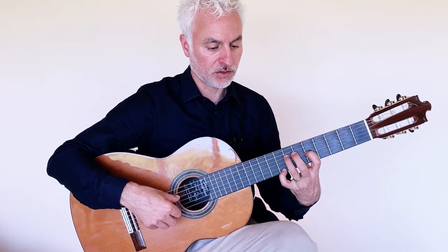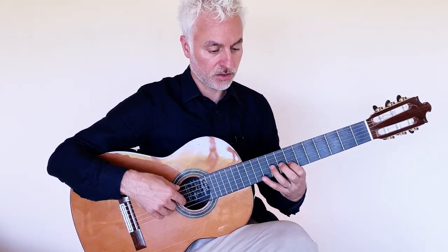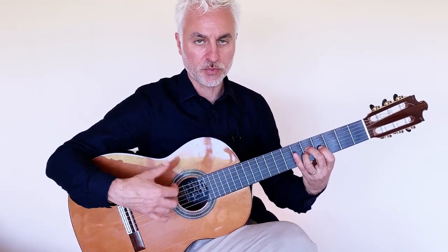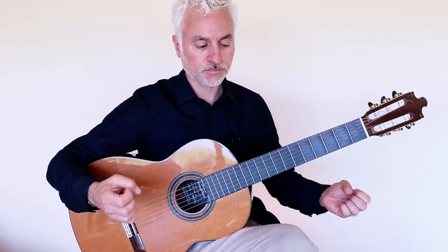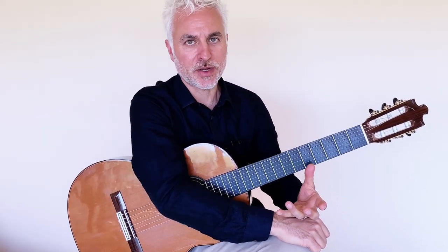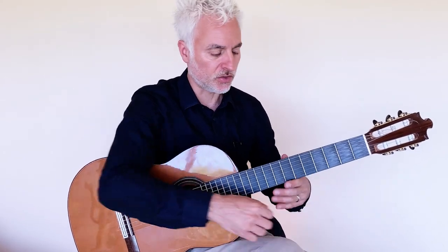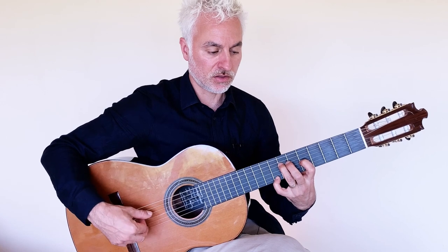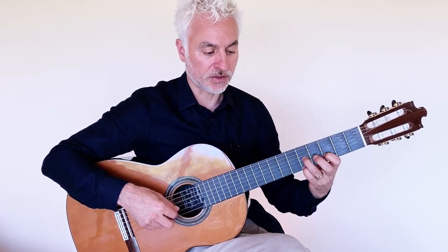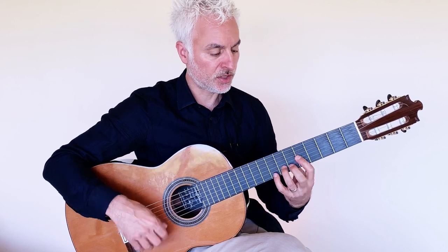So we've got an E7, then an A minor with some open strings. There'll be a few open bass strings ringing, so just be a little careful with that — if you can stop that sound it'll help make the music sound clearer. Once you've worked out the fingering and can play through it, start thinking about those open bass notes. We want to stop them before we get to the D7 chord in the next bar. That's a D7 arpeggio, another D7 in 5th position, and then a G chord.